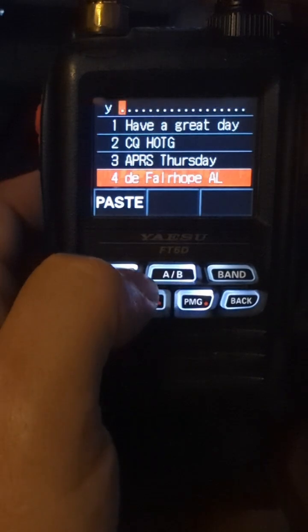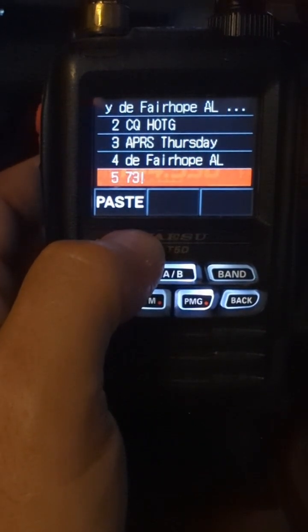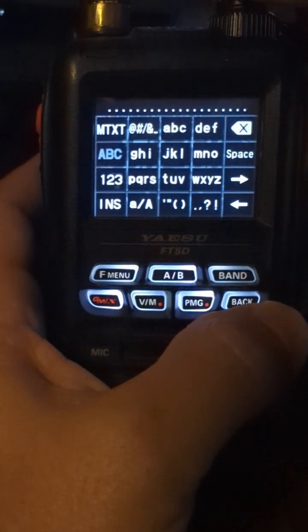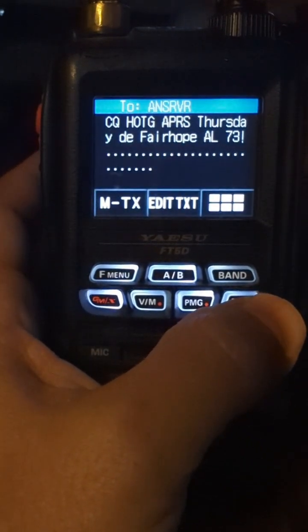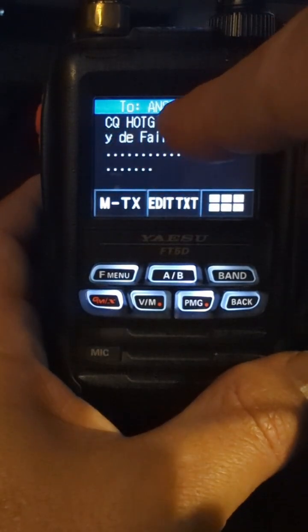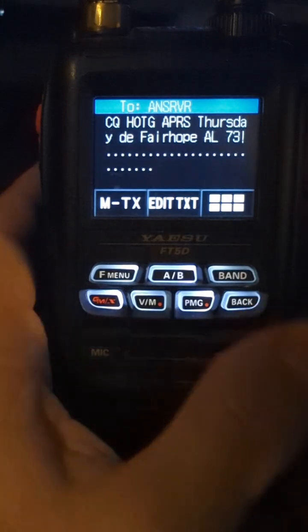From Fairhope, Alabama. Paste. 7-3. Paste. So now my message should be prepared. I'll do back, back, and look at it: ANSRVR — CQ hams on the gram, APRS Thursday from Fairhope, Alabama, 73.